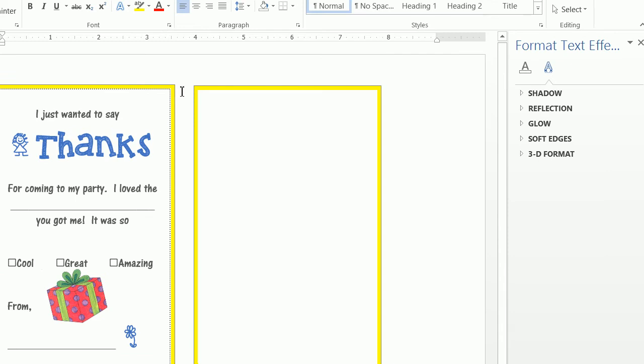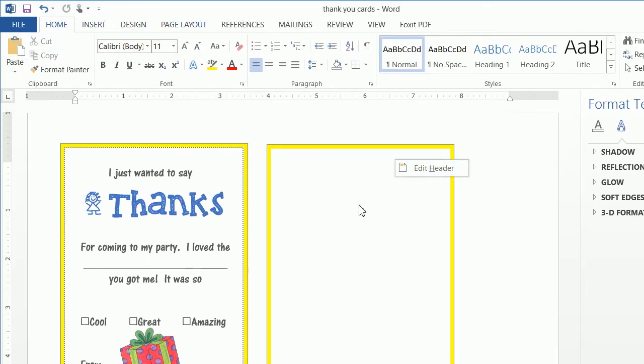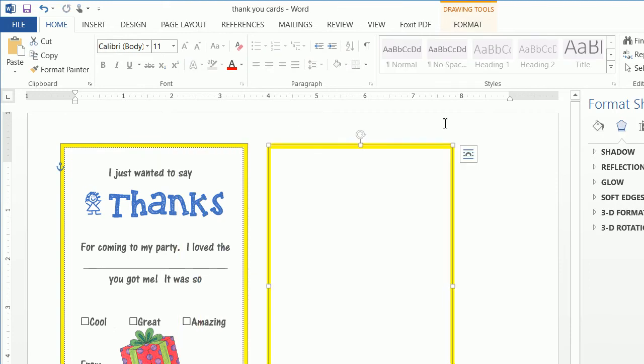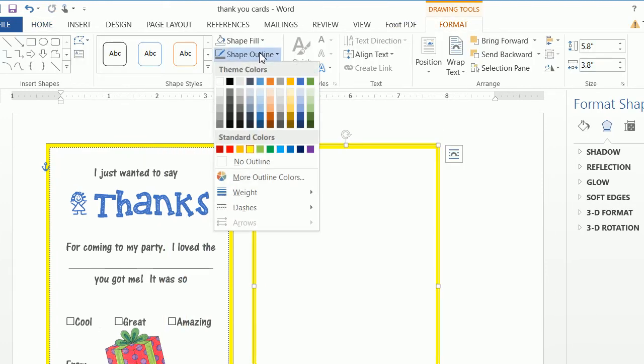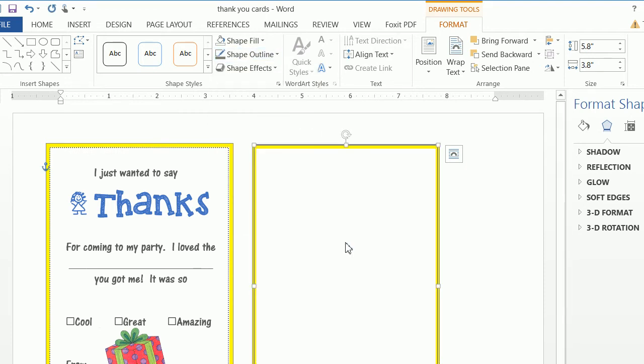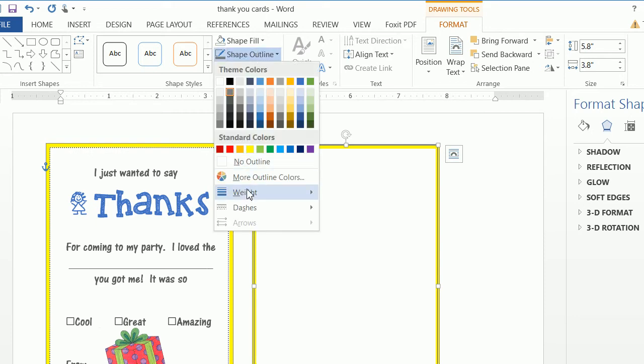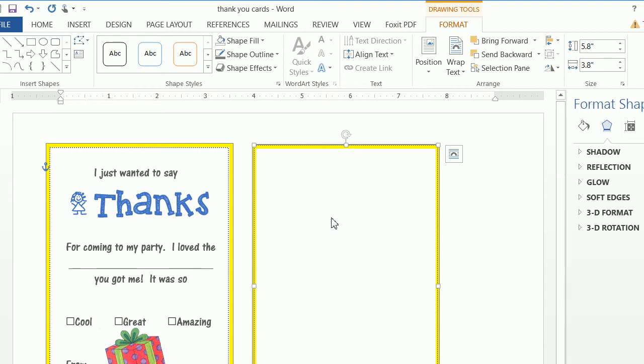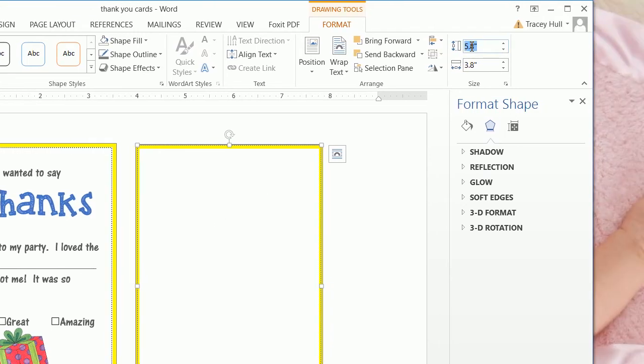Now that we have our outer border, we want to create an inside border. Once again, we can right-click and paste. Then we go to Format and do a Shape Outline of that same gray. We want to make the weight 1.5 point and add a dashed line with round dots.